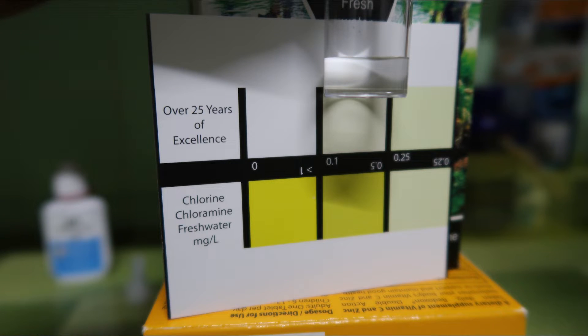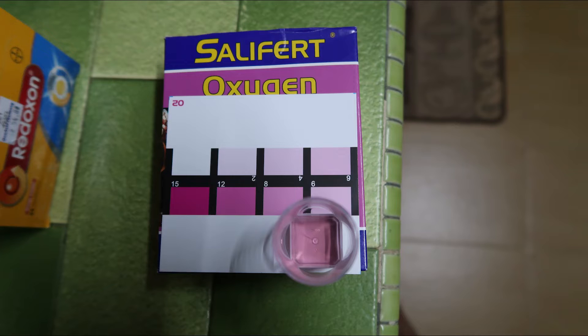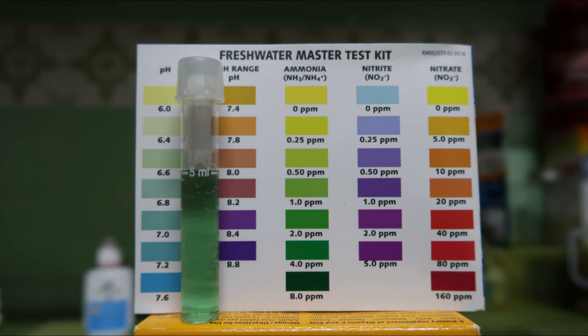After 48 hours, I retested the chlorine and managed to get below 0.0 ppm. For the dissolved oxygen, I'm still getting around 8 ppm, or maybe slightly less - between 6 to 8. But the pH still remains the same at around 6.6.